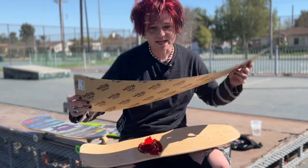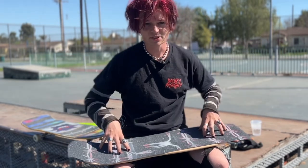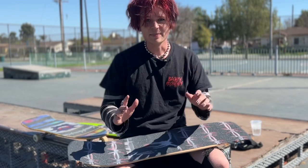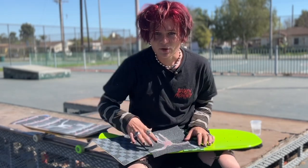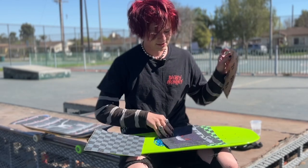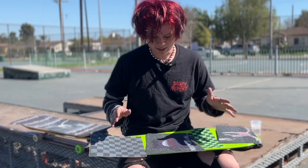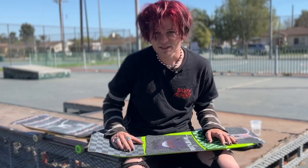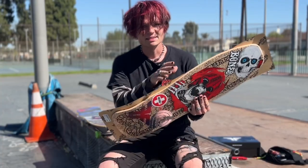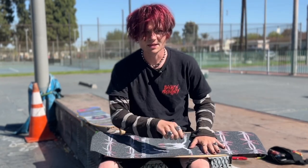The first way I'm going to be teaching you is how to put a normal sheet without any cuts on top of your skateboard and cut around it and make it perfect. The second way is a little bit more creative — cutting the grip tape into squares and mismatching them, putting them wherever you want on your board, making it a little bit more custom.